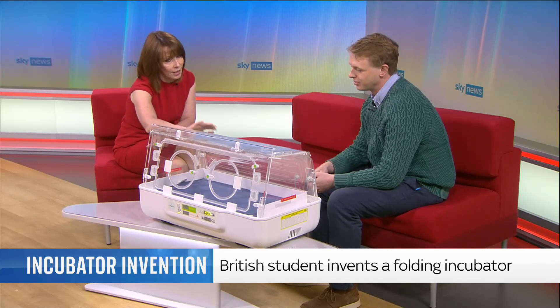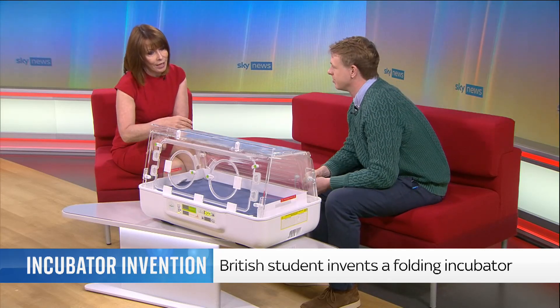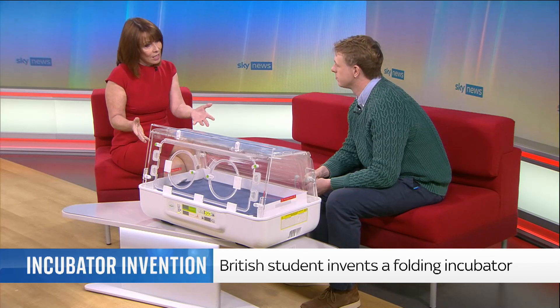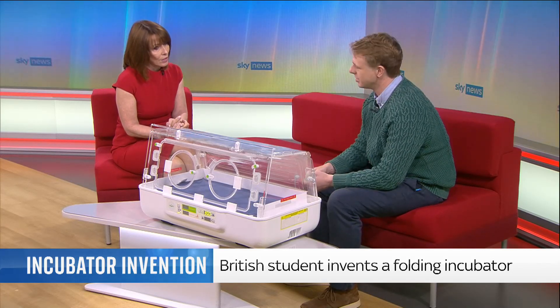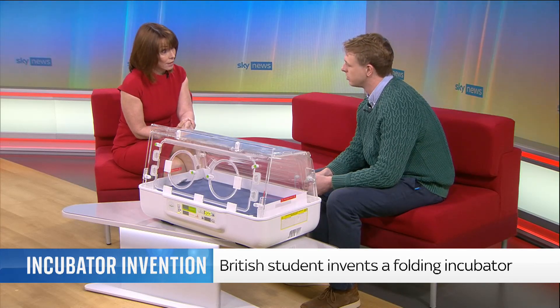So the baby goes in this way? It goes inside the front — there's a door. And these are being used in Ukraine at the moment and in other countries around the world, and we're in a number of NHS trusts already as well.